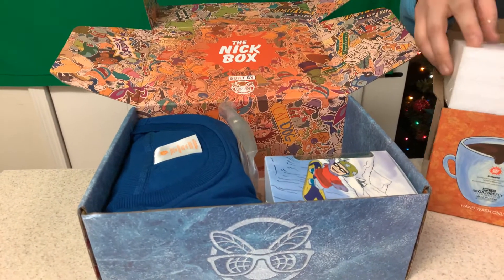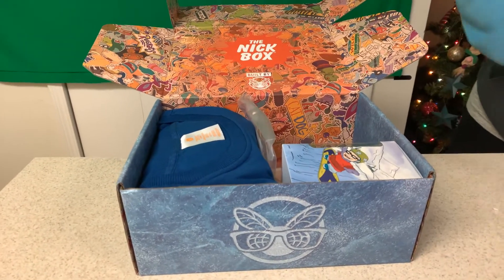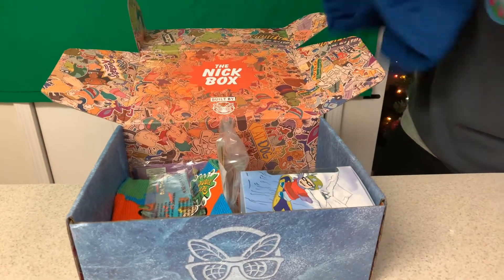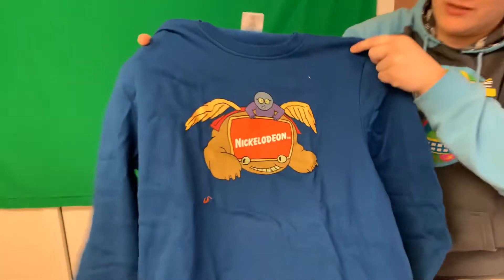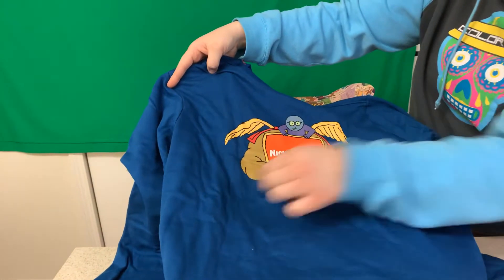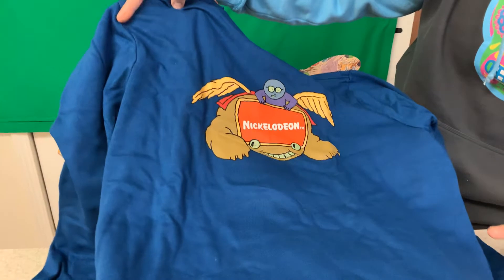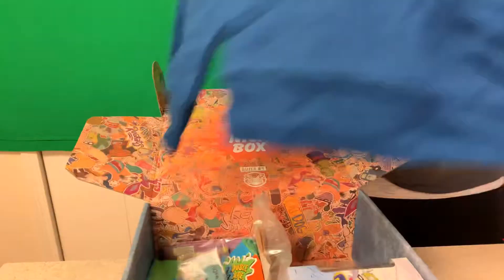They gave you a shirt in here — it's a long sleeve, thicker shirt kind of thing with one of the old Nickelodeon logos. I remember that was a little bumper in between shows. Yeah, that's awesome — like when a show was coming on, that would be on there. Very cool, I like that.